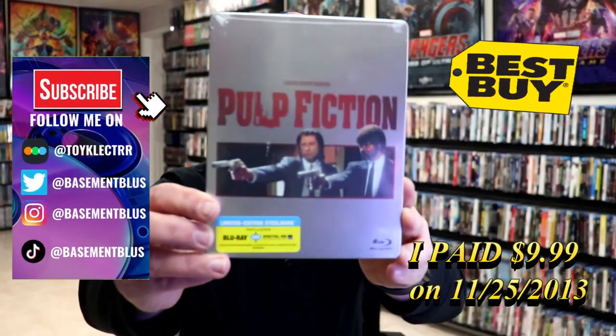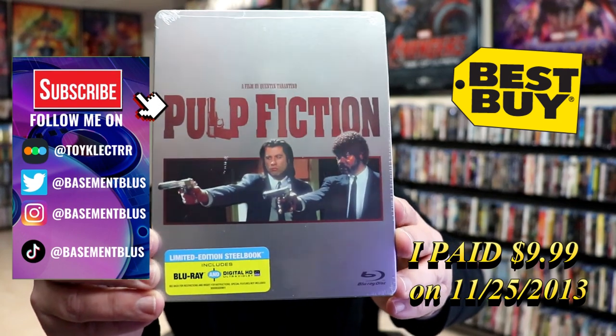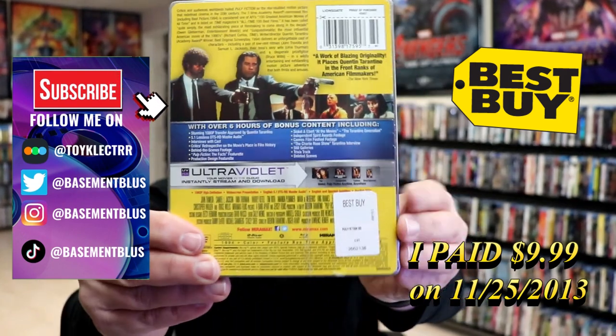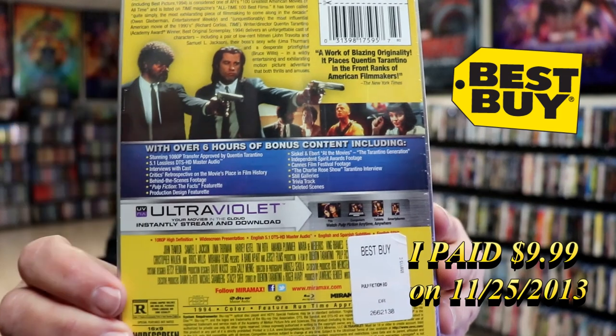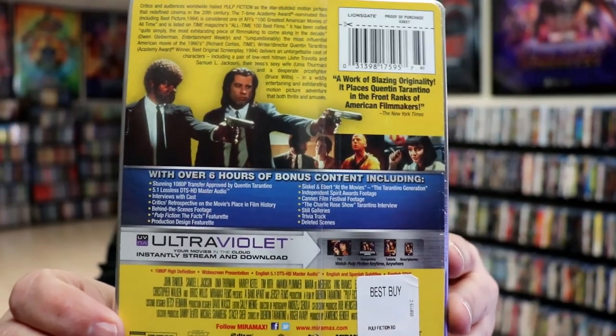So today I wanted to take time to do an unwrapping of the Blu-ray steelbook for Pulp Fiction. Here's the front, and here's the back. If you'd like to check out all of these special features, you can go ahead and pause and do so. I'm going to go ahead and remove this from the wrapper, and we can take a close look at this steelbook.